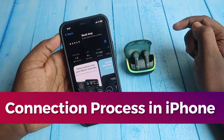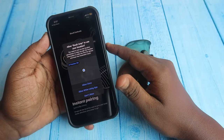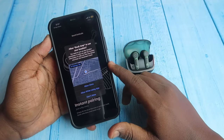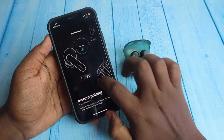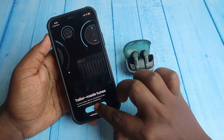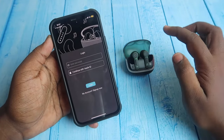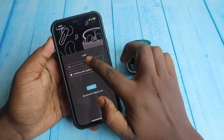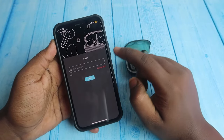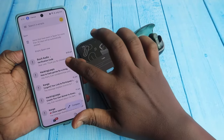On iPhone, search for Bolt Amp, click get, install and open the application. Allow location — click allow once. Swipe, click on start now, check the box, click sure. You also need to log in — enter your email ID and enter the OTP to log in.